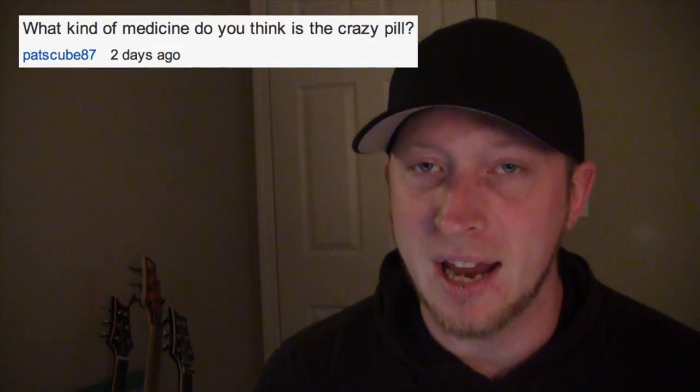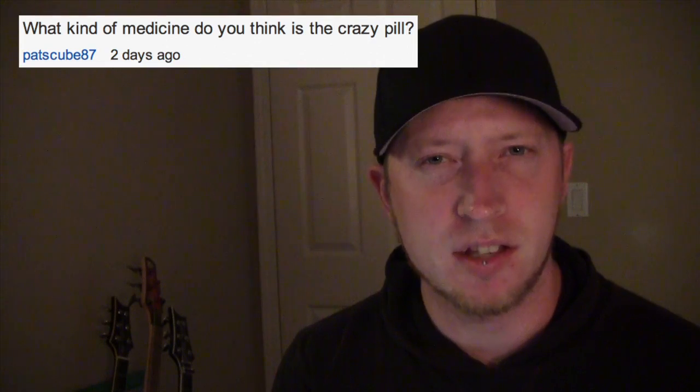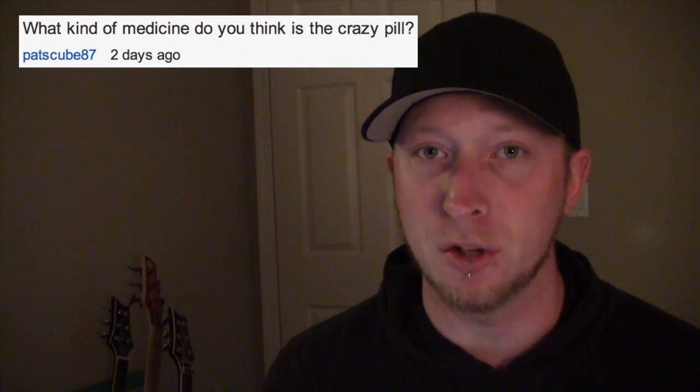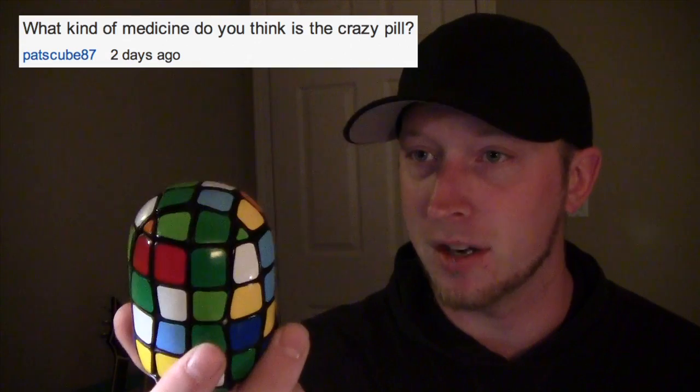This video's question comes from Pat's Cube 87. The question is: what kind of medicine do you think is the crazy pill? Please leave your awesome answers in the comment section below. Also, ask a question that I might pick for everybody to answer next week. Please leave questions and answers in separate comments — it makes it a whole lot easier on me.